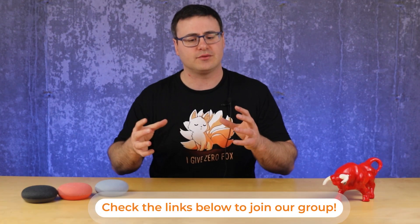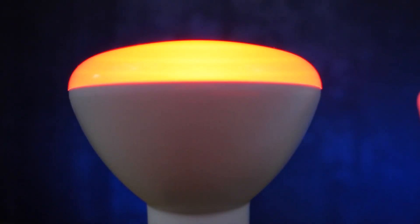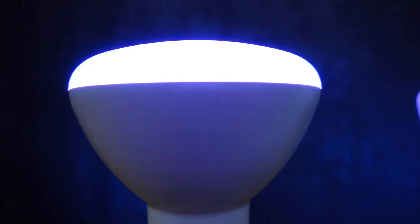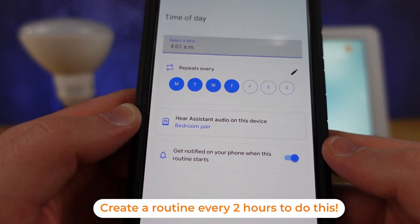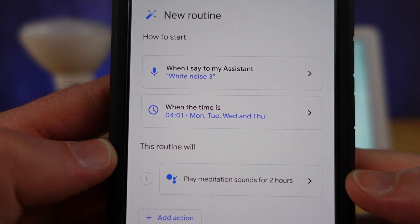An idea came to me from our Facebook group: someone was turning on a color-changing light far from the bed and throughout the night they'd change the color to signal what time it was and whether it was time to get up. I think a better approach is to use the white noise machine and change to a different white noise sound every one to two hours to signify where you are in the evening — that's not going to wake you up like a light is likely to.